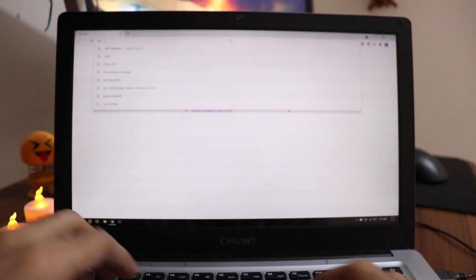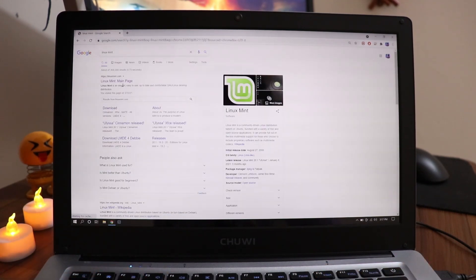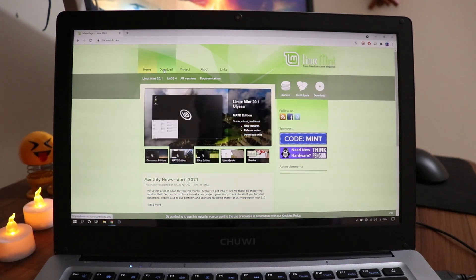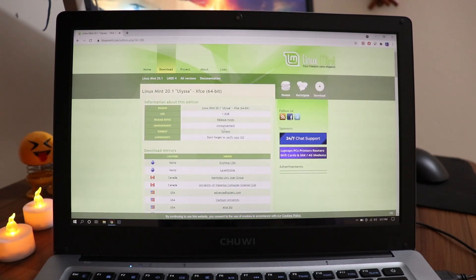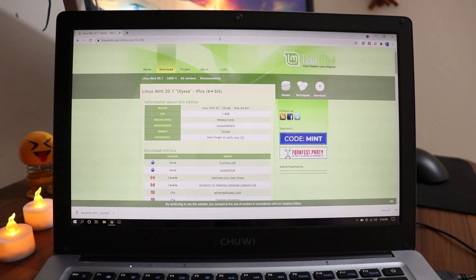In the browser, search for Linux Mint and go to linuxmint.com — you can find the link in the description below as well. Go to the downloads, scroll down, and I'm going to download the XFCE version. You can also download it using torrent. Click that and that's basically it.